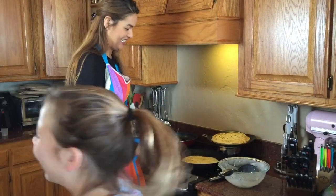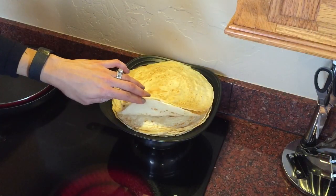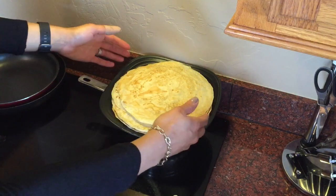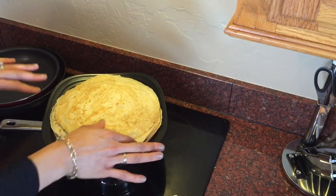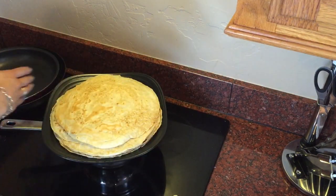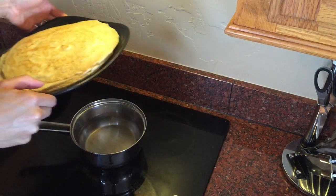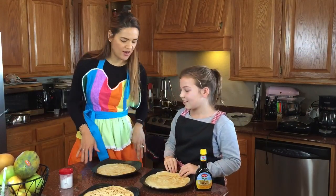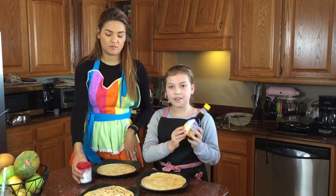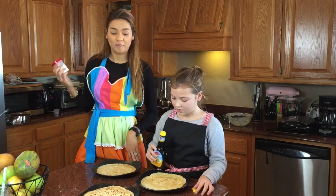We got at least 12 pancakes out of this batter. Of course you can get smaller ones — we made some pretty large ones, but it depends on the size of your frying pan. We kept them warm using the hot water under the plate. Now she's going to show us how to decorate the Dutch way — using syrup or powdered sugar.